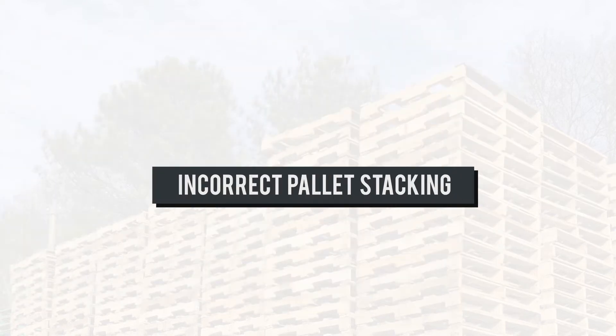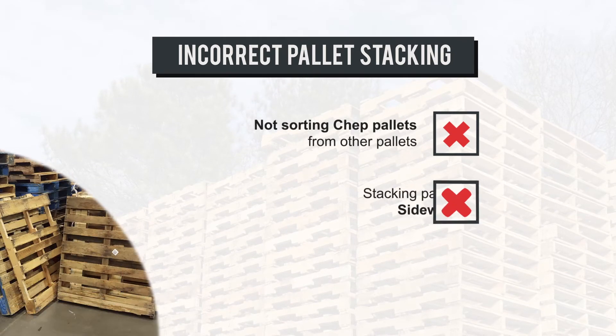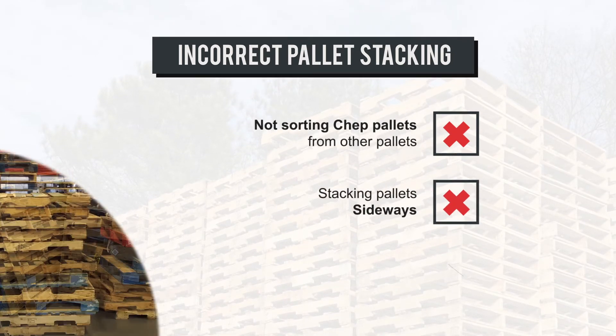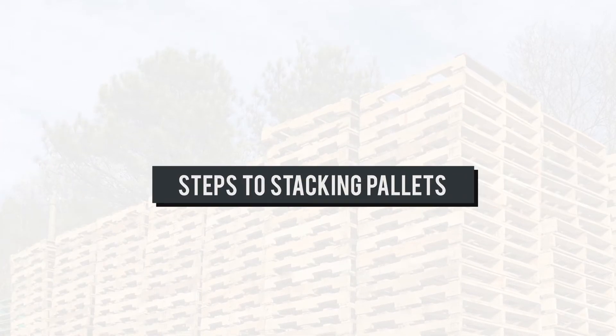Some of the common errors in stacking pallets are: not sorting CHEP pallets from other pallets, stacking pallets sideways, and stacking pallets facing the wrong way. There are four easy steps to correct pallet stacking.